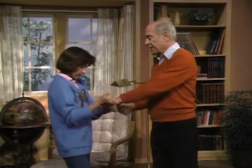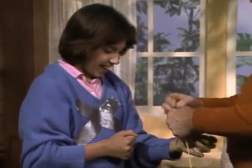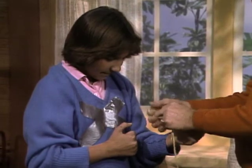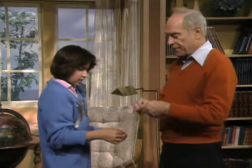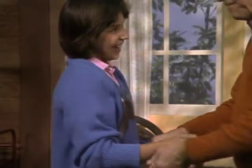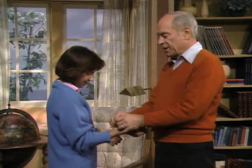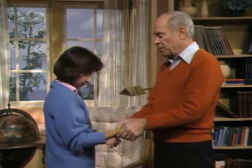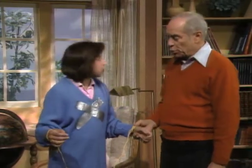Now hold out your hands, because I'm going to tie them together. Once I've tied them together, I want to challenge you — I hope this is a challenge — to take the sweater off, turn it inside out, and put it back on again. It's all based on a scientific principle investigated by mathematicians who study topology, the study of surfaces.